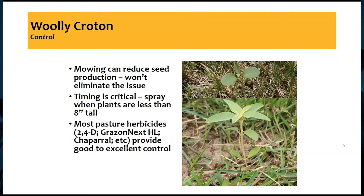A spray is going to be what we need to do, and timing is critical. We want to get it when they're small — that bottom picture is about four inches tall, the top one is at the cotyledon stage. We want to get these when they're less than eight inches tall; above that, we have a difficult time controlling them with single chemical herbicides. But if we get it at the right time, most of our pasture herbicides — whether it be a single chemical like 2,4-D or mixes like Grazon Next and others — will provide good to excellent control.